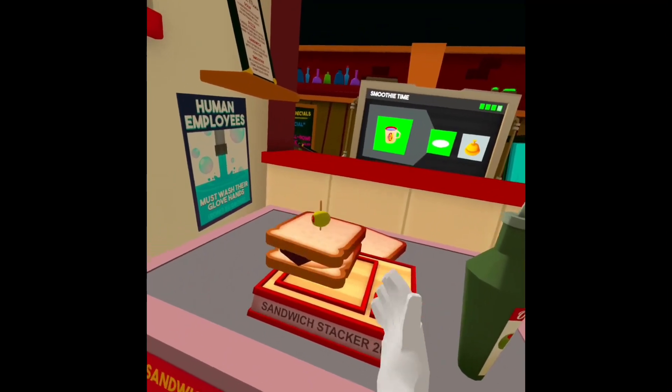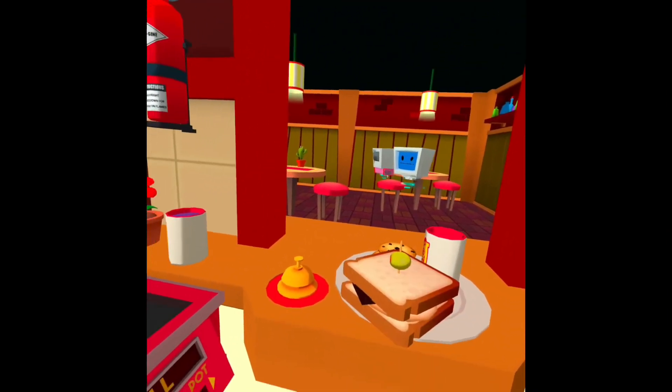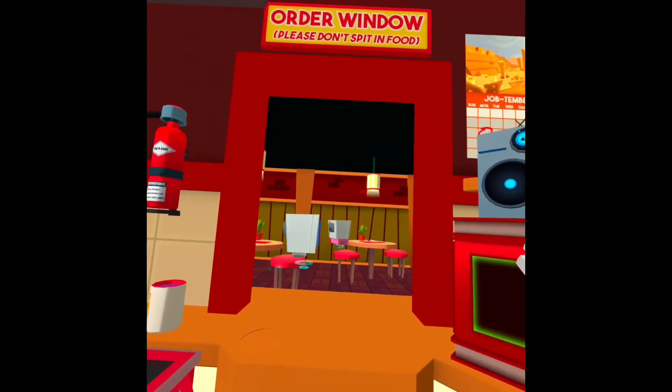And boom, the sandwich is complete! Serve it up to the next customer — that's how you make an egg sandwich.